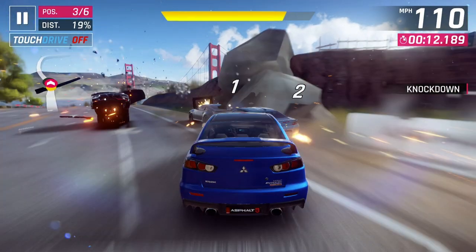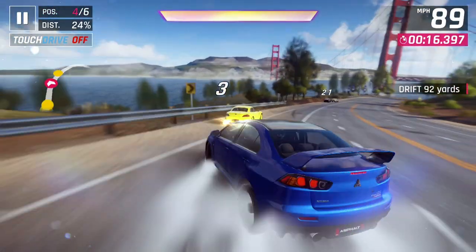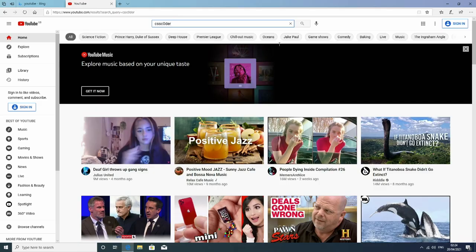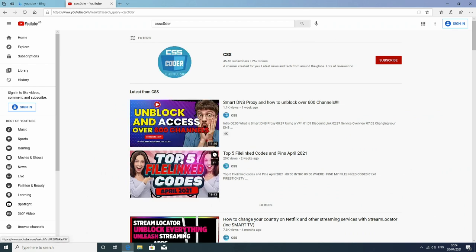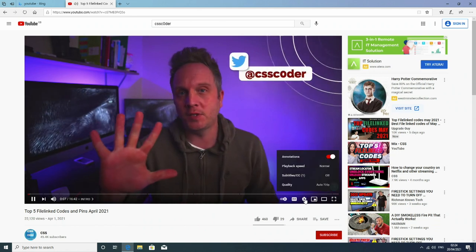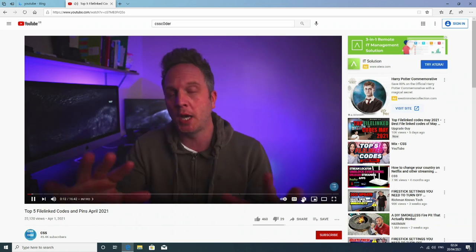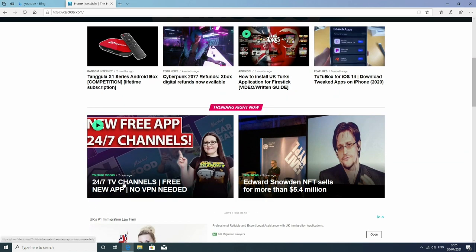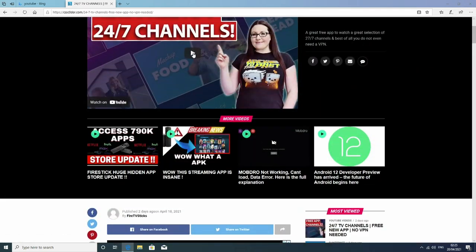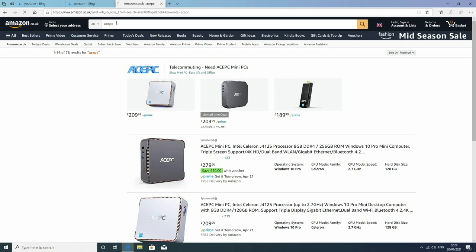Let's push the graphics all the way up to maximum. For the changes to take effect, you just need to restart the game. So let's hit apply, restart, and see how it performs on maximum graphics. This is where it does struggle — and I expect it to. This isn't built for gaming so you are going to get dropped frames. For web browsing, YouTube, office work — Word, Excel — this is going to absolutely breeze through it with 8 gigabytes of RAM.